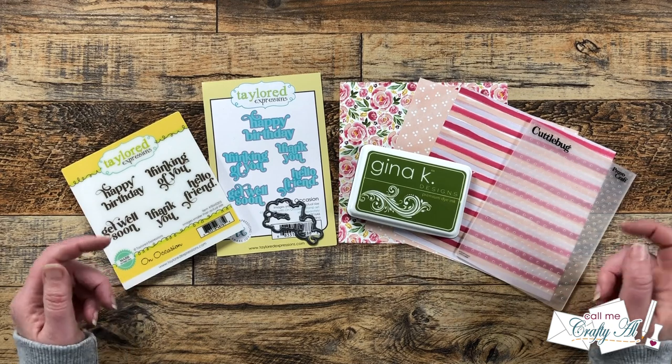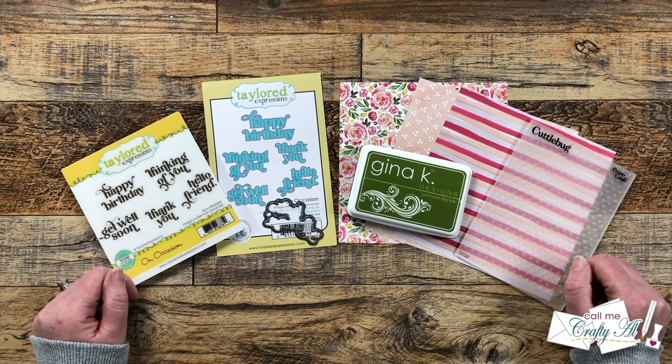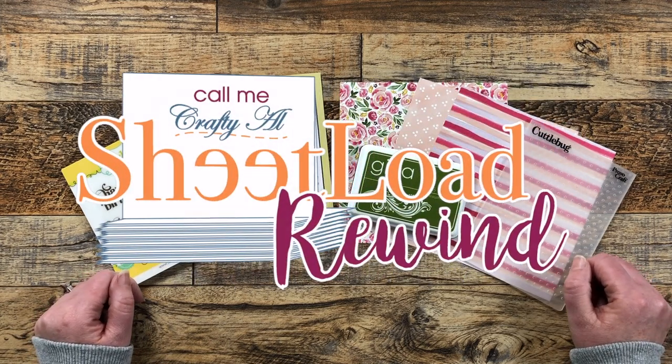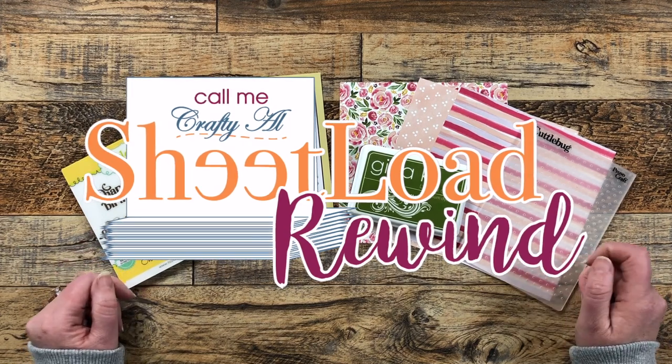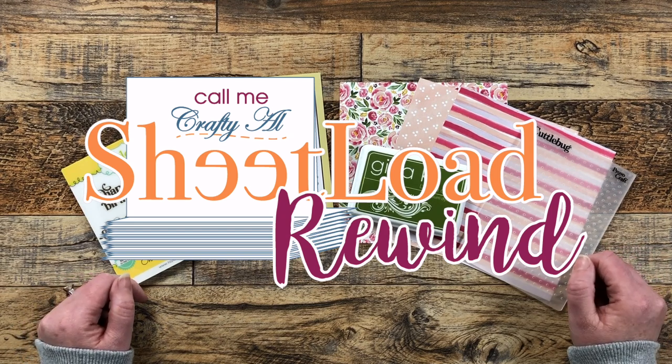Hello Crafty Friends! My name is Alisha but you can call me Crafty Al. In today's video we'll be doing a little sheet load rewind to create six quick and easy clear cards. I hope you'll stick around to see what month we're rewinding to and see how I'm going to make the cards.